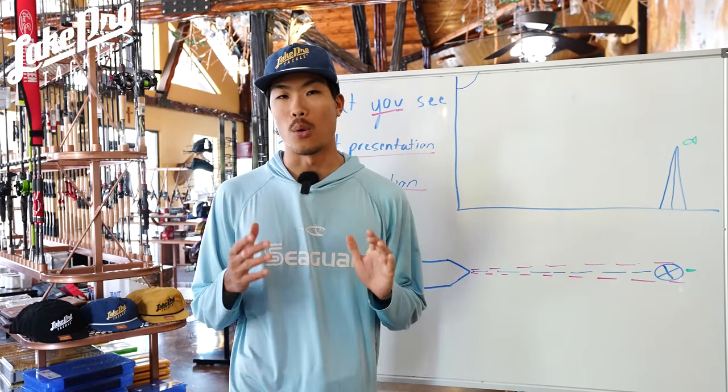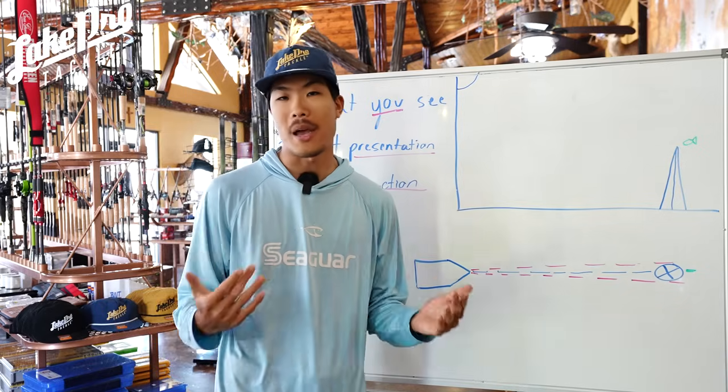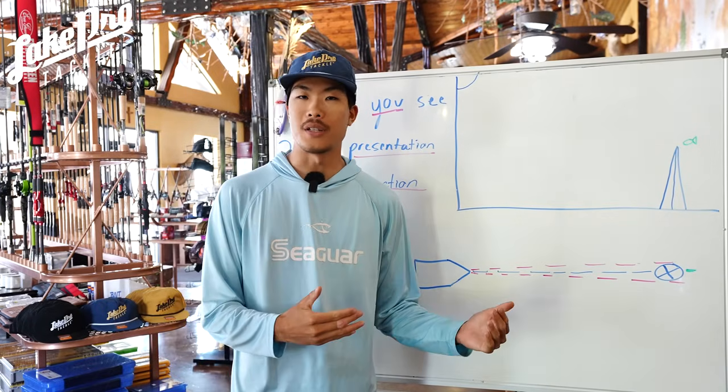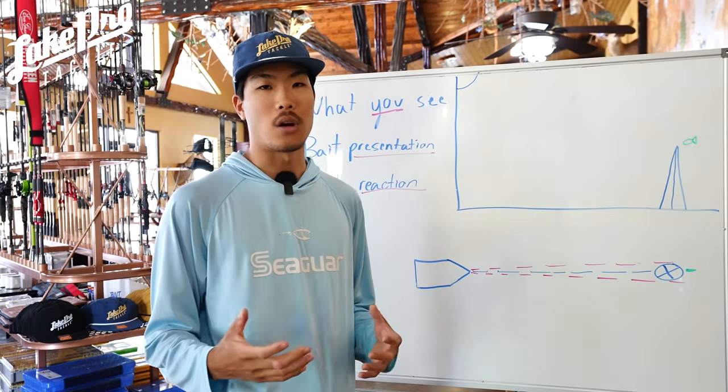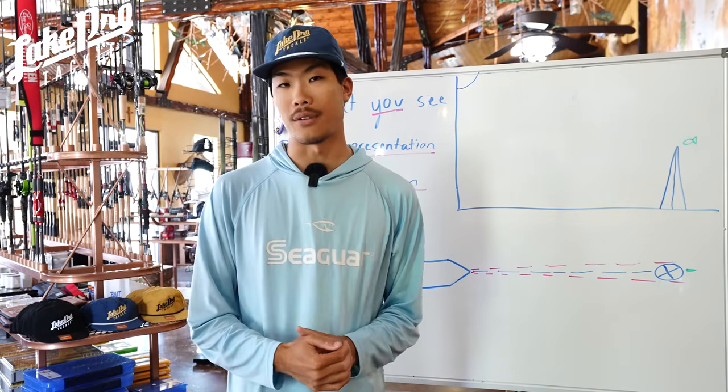How's it going everyone? I hope you're having a wonderful day. This video is going to be a kind of master class on forward-facing sonar, specifically targeted towards those of you who fish Garmin LiveScope or are considering Garmin LiveScope.